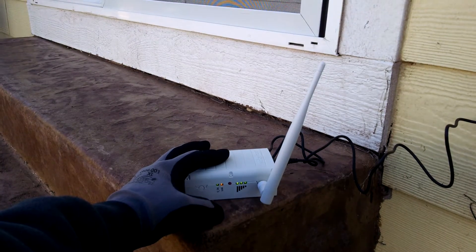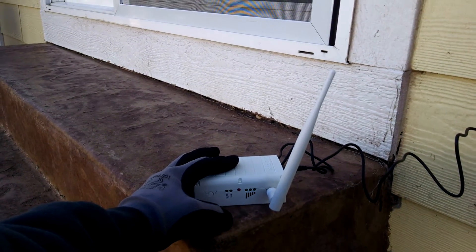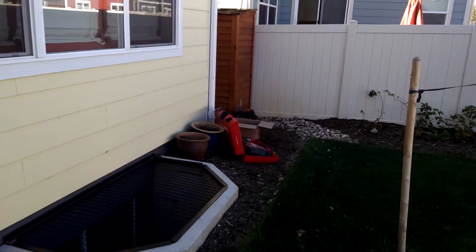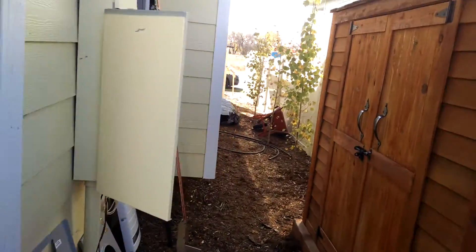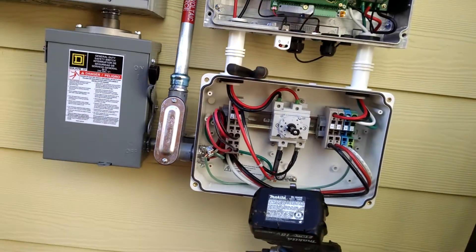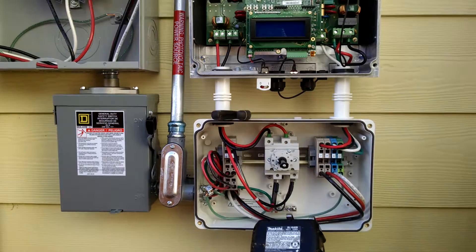After the panels are installed, we'll let it run for about half an hour so all those optimizer serial numbers can get back up to the website. Then we log on to the monitoring portal, set up our monitoring online, and give the customer access via the website.